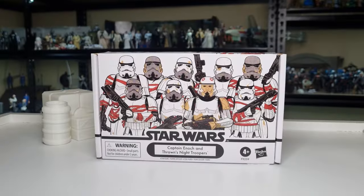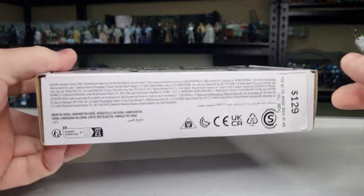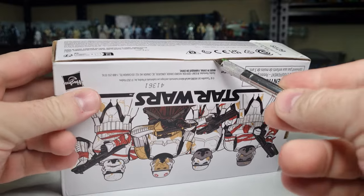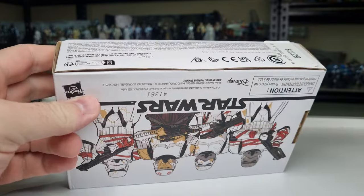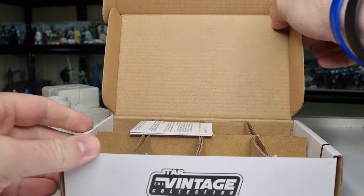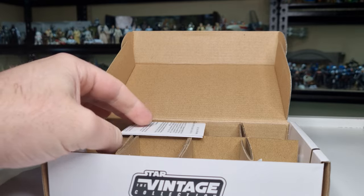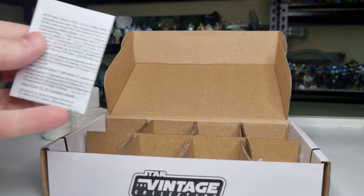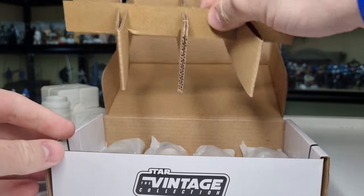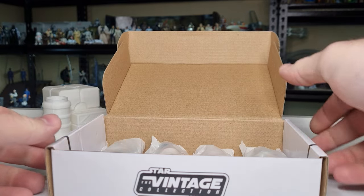Normally I would have opened these off camera and just started showing the figures, but I thought no, let's have some fun — let's open it together. So I've got my trusty little craft knife here. I've got the clone set and I've obviously already opened them, and I haven't yet recorded the review for them, so I thought we'd just get straight into it.